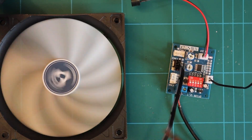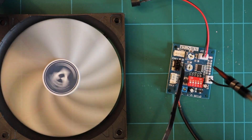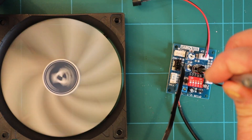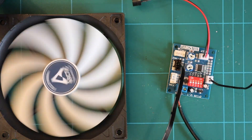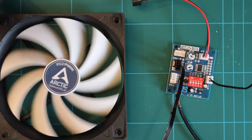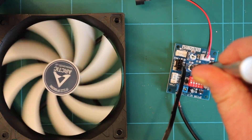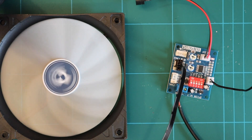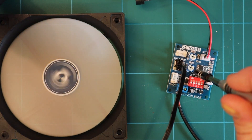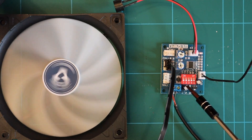Now I want to go through Fan 2. It's wired up and running. These two pots control the speed — you can vary it just by turning the pots. Turn it down and it goes right down to 10% duty cycle, then spin all the way around and it goes right up to 100%.